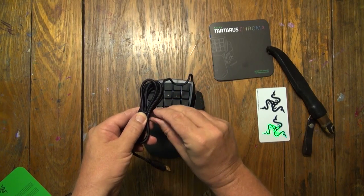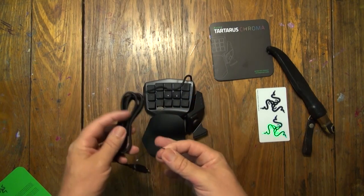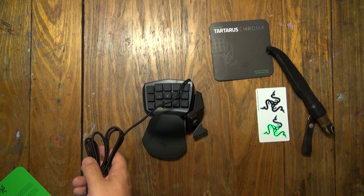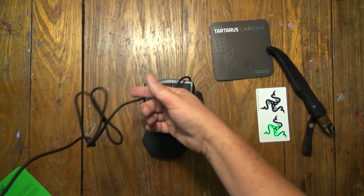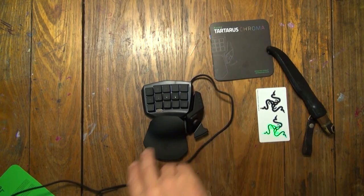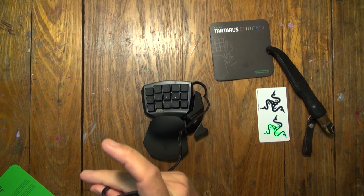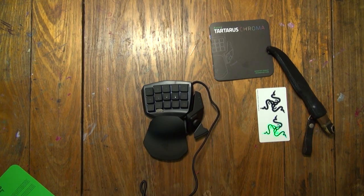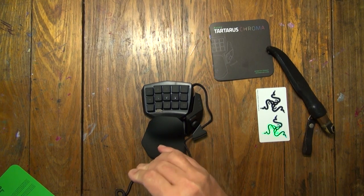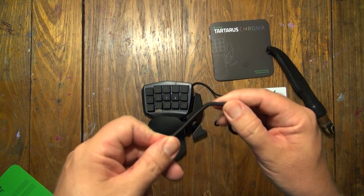Let's have a quick look at this — I always untwist these the wrong way sometimes. There we go — that's another bit of thing I understand for packaging and all that. Let's have a look at the lead — I don't know if it's six feet but it's not that long at all, though it's long enough to sit on your desk or if you want to hide your leads and so forth. The braiding feels really good.